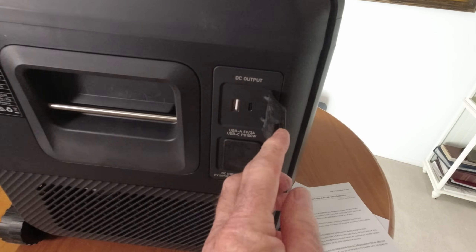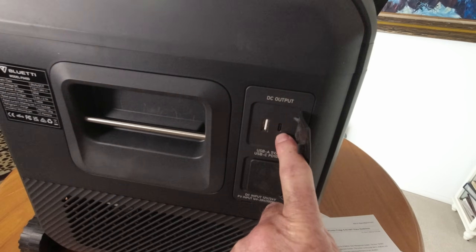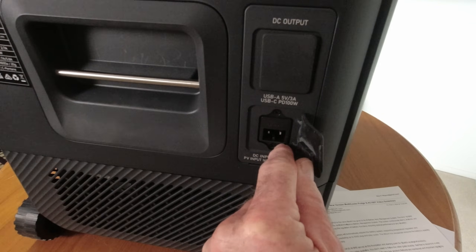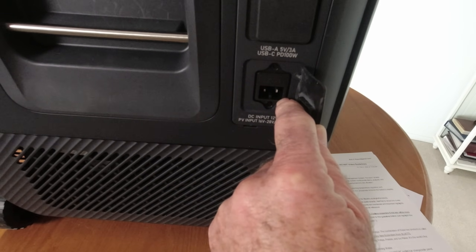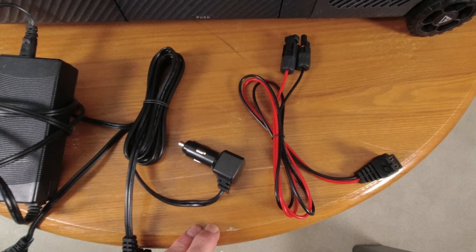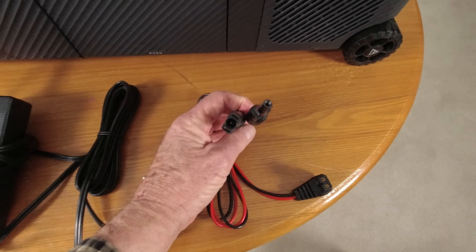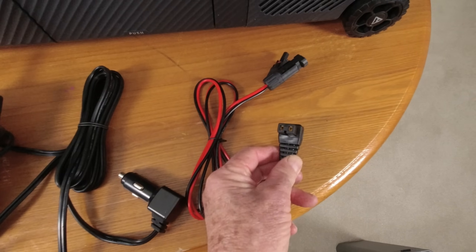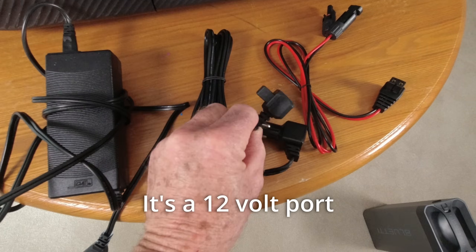Another very nice feature is the DC output: when you have the battery slid in, you've got a USB-A and a 100-watt USB-C right here. Down here is the input for your AC plug so you can plug it into the wall. This one plug also handles your solar panel via MC4 connectors — it'll take up to 200 watts of solar — and your car cigarette lighter adapter plugs in here as well.